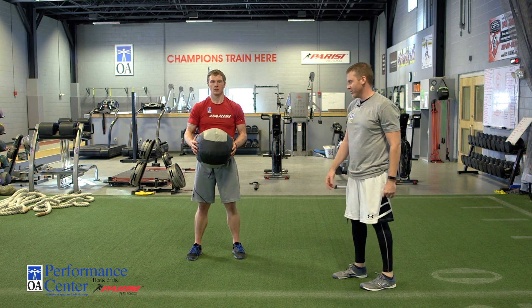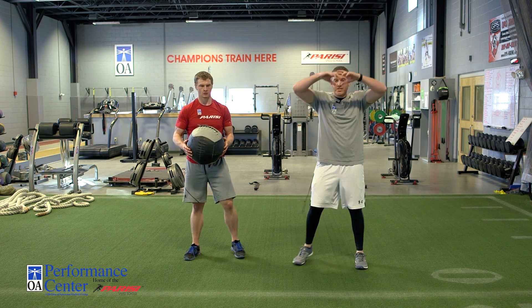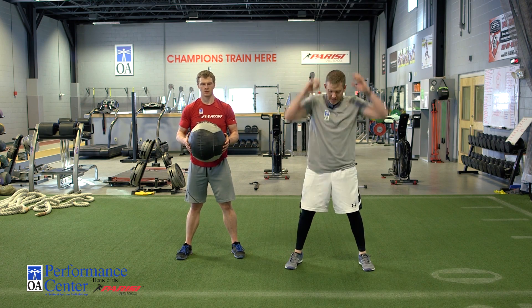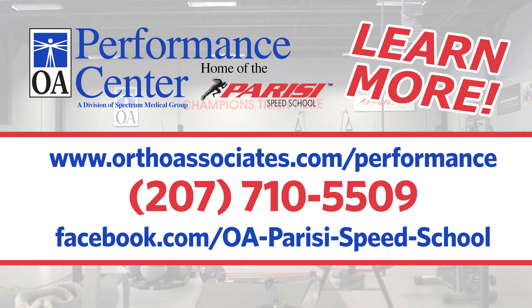So again, medicine ball slams are a versatile tool to help build power, a little bit of core strength. The third variation we're going to do — he's actually going to fake like he slams it, decelerate down towards the floor, come right back up again and then slam it again. Working on that deceleration of the core.